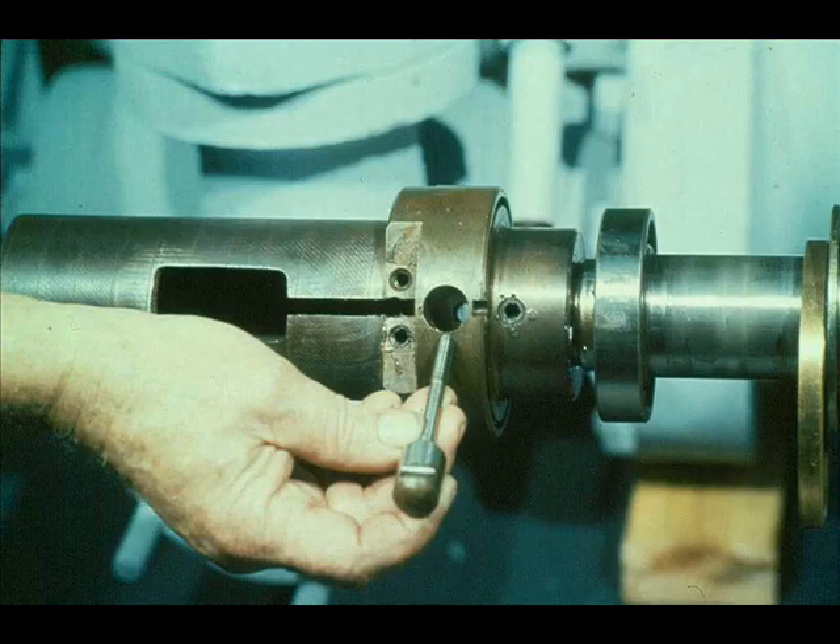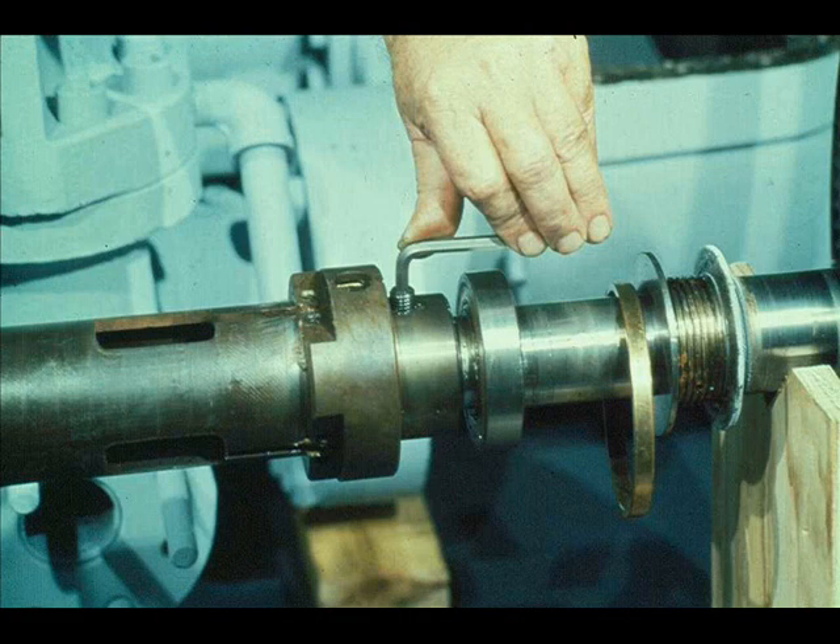The next step will be to remove the entire governor case from the end of the turbine shaft. The case has an interference fit with the shaft and is also locked in place with a set screw, which the workman is now removing from the case hub. To remove the governor case from the shaft, it will be necessary to heat it until it expands. Before doing this, it is very important that we protect the rotor locating bearing from the heat. The sheet of asbestos being used will also protect the retaining ring which holds the bearing in position.